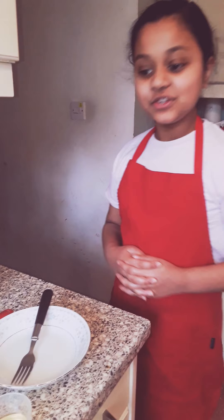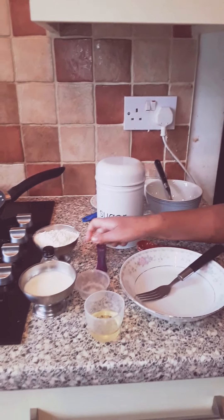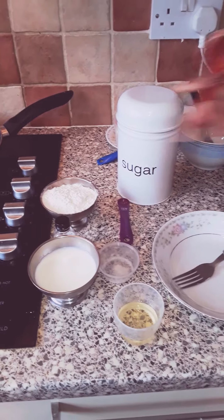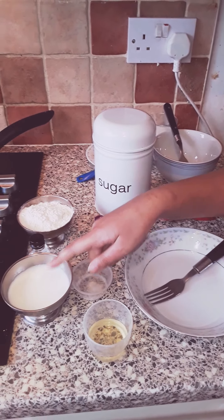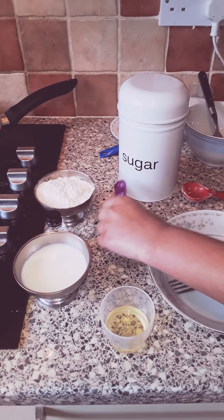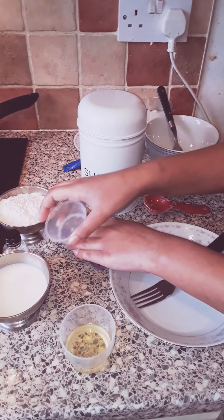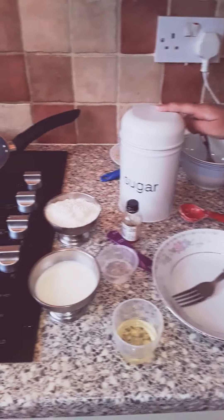So for this you will need — first I am going to show you how to make the pancakes. You will need a cup of flour; I am using 6 tablespoons of flour, 3 tablespoons of milk, and 1 and a quarter teaspoon of salt. And I am going to use some vanilla extract and some sugar.